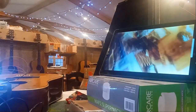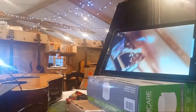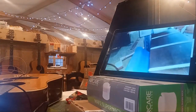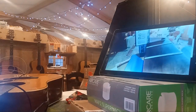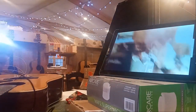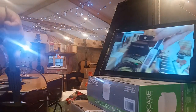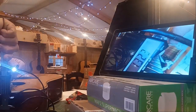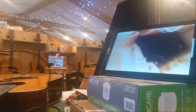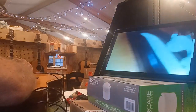At the 12th fret that's 2.22. Now I want to show you the thickness of the neck: 1st fret thickness is 0.87 to 0.89. At the 7th fret it's 0.93 and at the 12th fret it's 1.02.